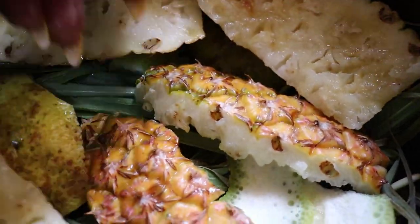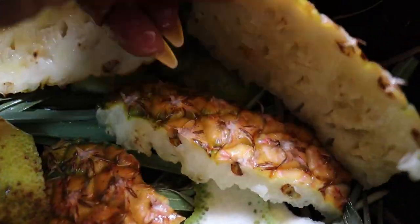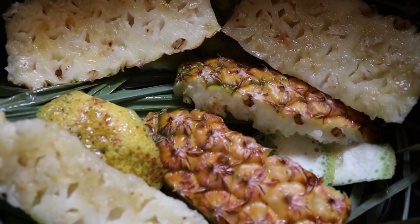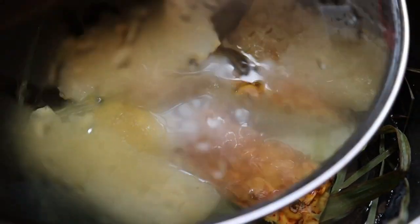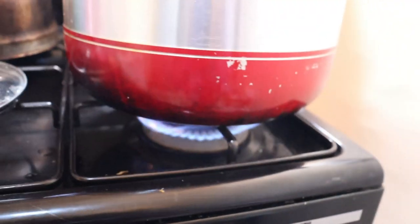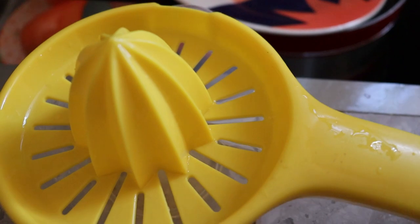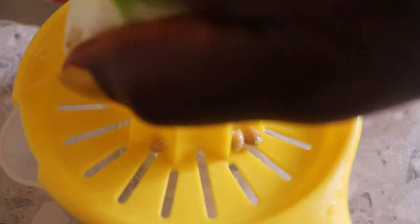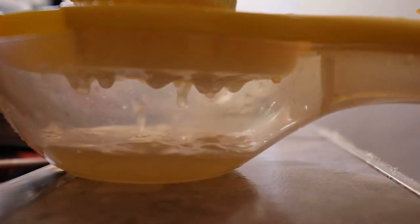I washed the lemongrass and put it in my pot, then added lemon peel and pineapple peel. I'm going to boil all of this very well for some time and allow the juice to come out. When I've boiled all of these and extracted the juice, I'll blend the pineapple and cucumber. Let's start with the lemon first.